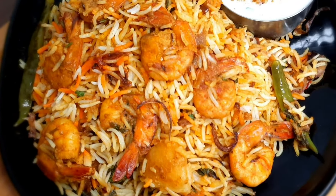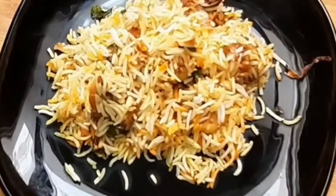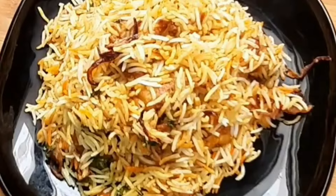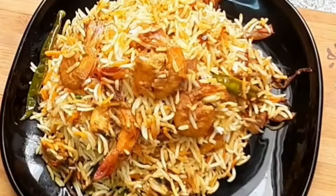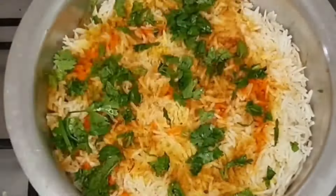Today my question is the chickod biryani. You can see this chickod biryani. The chickod biryani is slightly coating when you eat it. That chickod biryani looks very big. You can see the chickod biryani recipe.